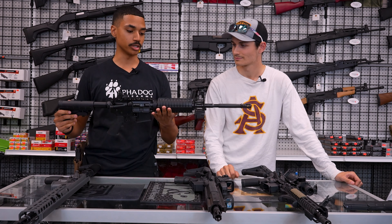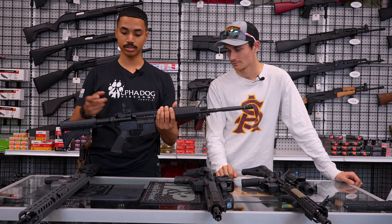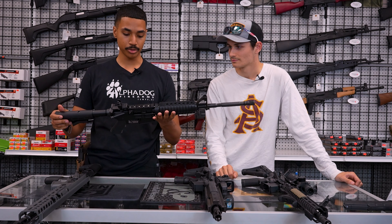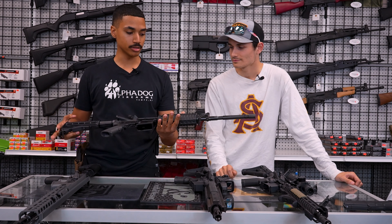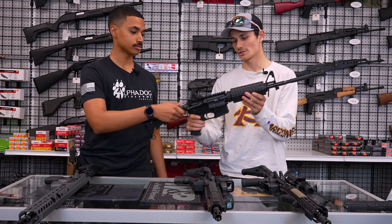Kicking it off with the Colt M4. This is going to be a solid first choice for a lot of people. It's going to be pretty mil-spec all around, really classic design, with an integrated front sight post into the gas block. They come with Magpul rear flip-ups. Pretty basic rifle, but it gets the job done.